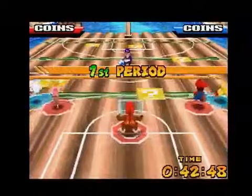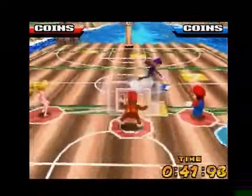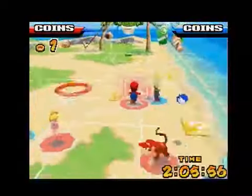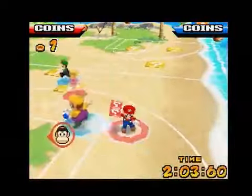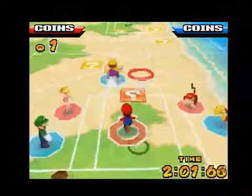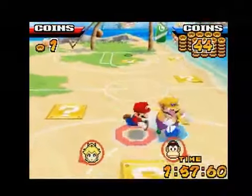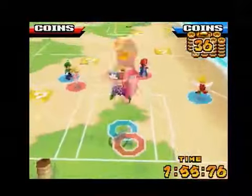There are no shot clocks, traveling violations, or even out of bounds. And when each shot is made, the opposing team starts with the ball at half court. Considering other Mario Sports games such as Mario Baseball, Tennis, and Golf were able to maintain the major rules of their sport while still splashing it with Mario charm, it's a little disheartening Hoops 3 on 3 couldn't do the same.